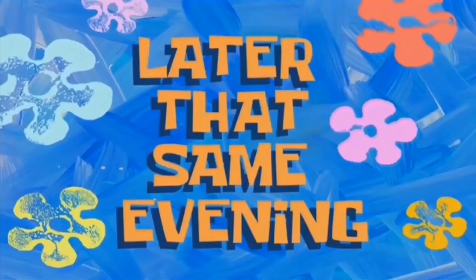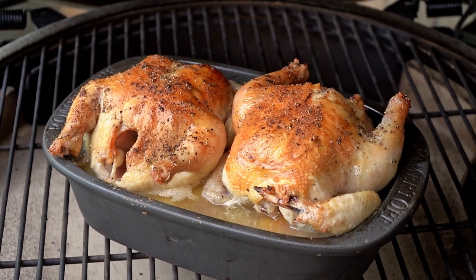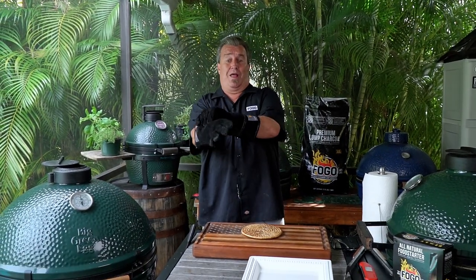Later that same evening. More moments later. All right, boys and girls out there in Big Green Egg Fogo Land — our Cornish Game Hens are done. They're at 165 degrees.